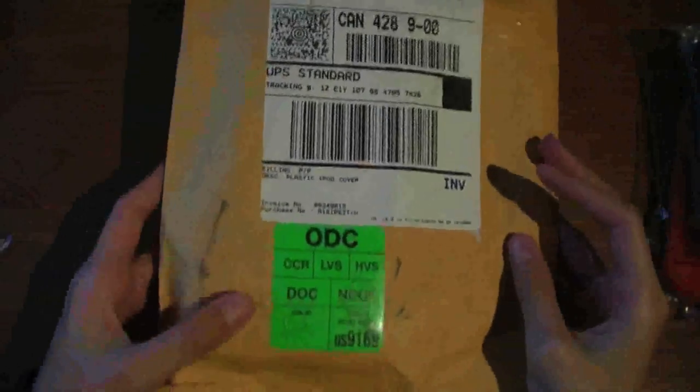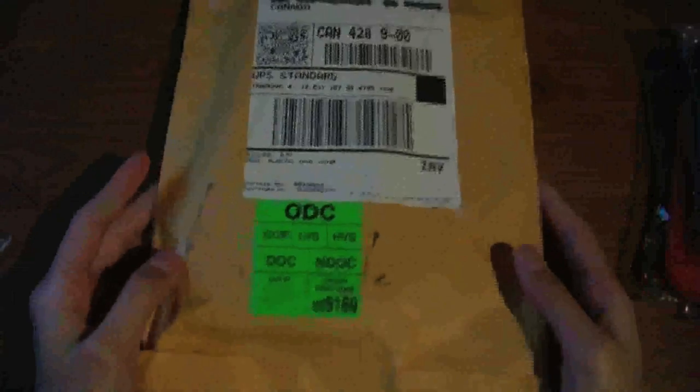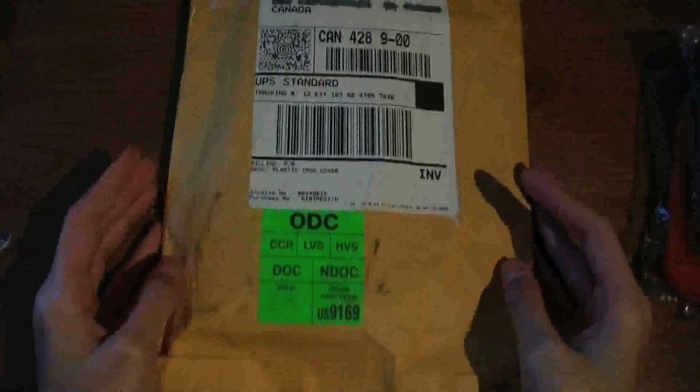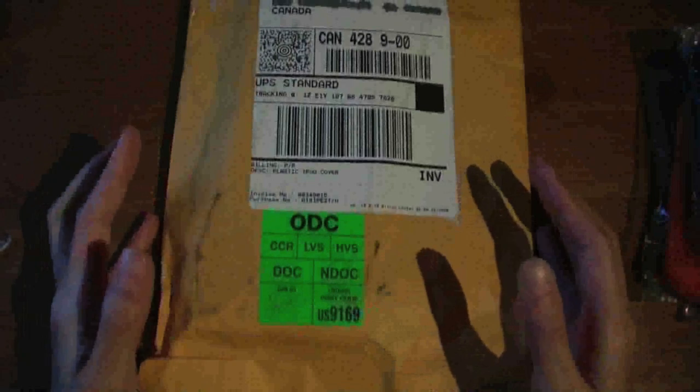This one is from Agent 18. I did contact them and they were nice enough to send me a sample to review. Their shipping is really fast — shipped by UPS — and it took about maybe five days to get to Canada.